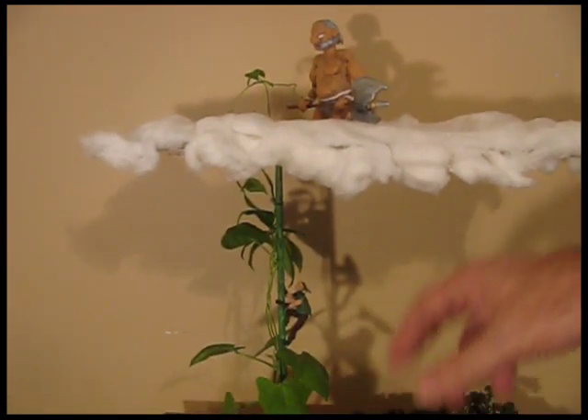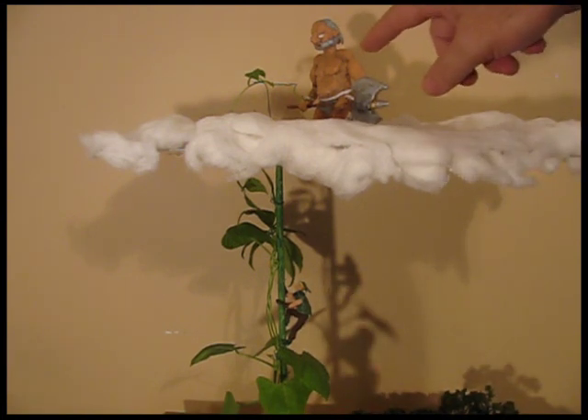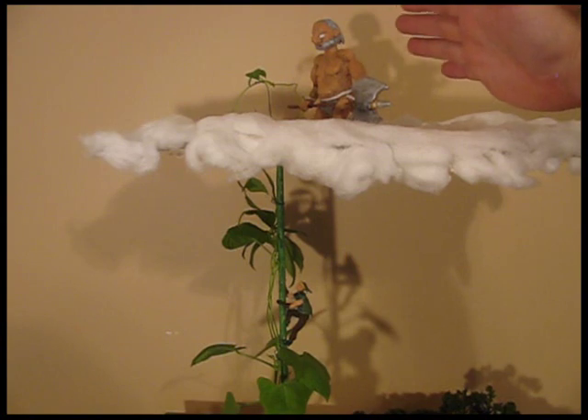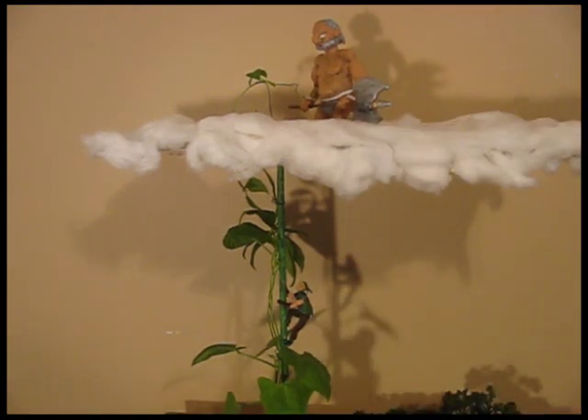Jack's climbing up the beanstalk — everybody knows the story — and the giant is waiting for him up here. I sculpted these figures; I didn't have any, so I sculpted Jack and I sculpted the giant. I have some video on that and some pictures, and tomorrow I will post a video on how I did that so you can get a sense of sculpting miniatures.